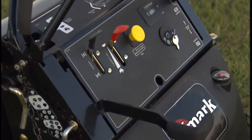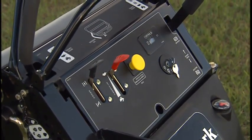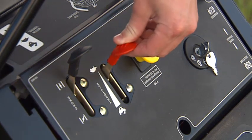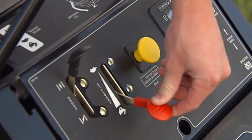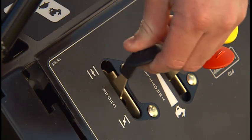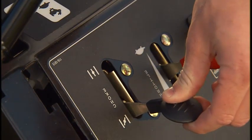The throttle control, located on the control panel, is used to control the engine speed. Typically, the best results are achieved by placing the throttle control in the fast position when mowing. Use the choke to assist with starting a cold engine.